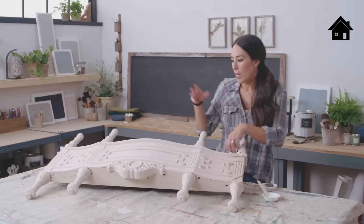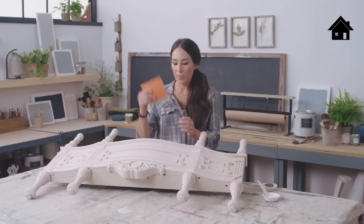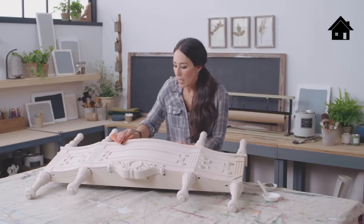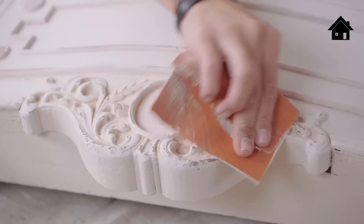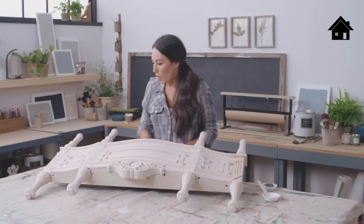The next look is an easy hand distress. Get a low grit sandpaper and do it by hand on smaller pieces, highlighting your favorite portions. Think about where a piece would be naturally distressed — you want to distress the raised lines, not the insides. Once done, dust it off and apply the clear wax to seal the paint.